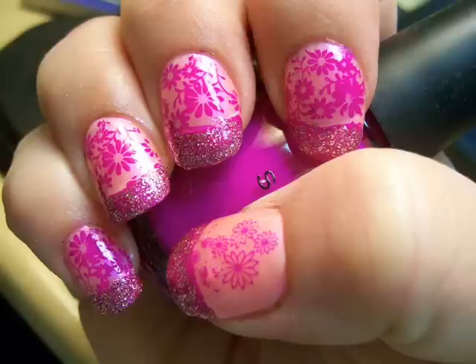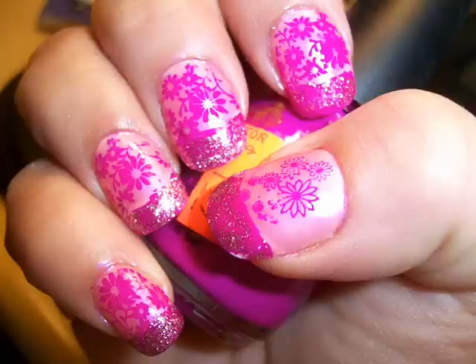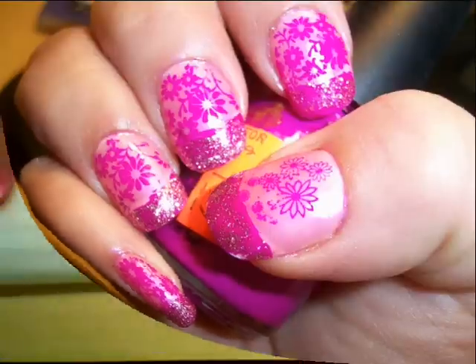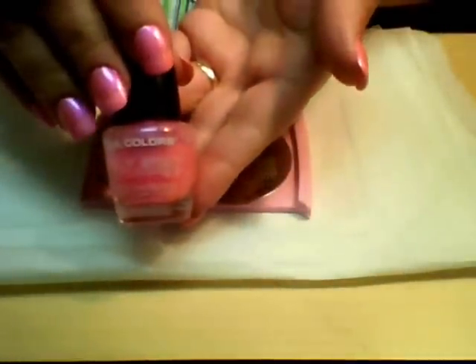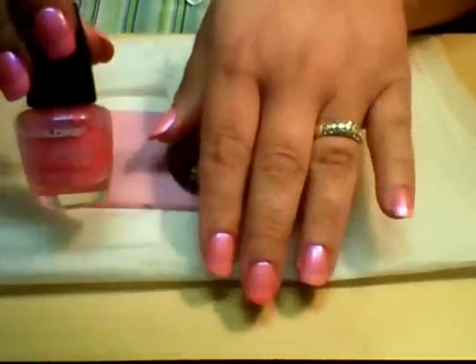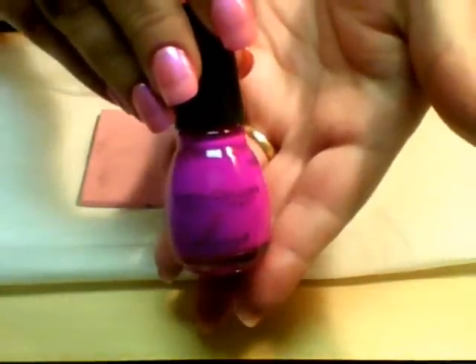Hey y'all, it's Janine and I want to show you how I achieved this manicure — it's for a contest I entered on makeuptalk.com. To start with, I painted two coats of LA Colors Color Craze in Infrared on my nails. It's just a really nice pearlescent sheer pink. And then for my stamping I'm going to use Sinful Colors in Dream On.